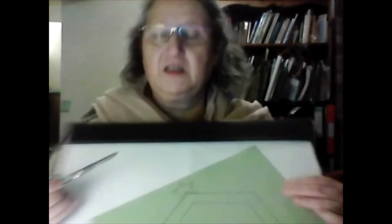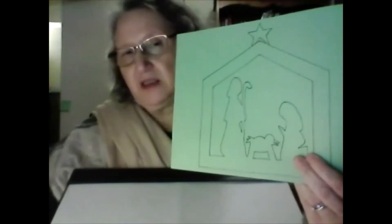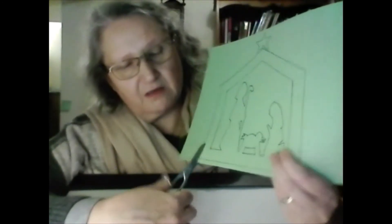The first little bit isn't too bad because all you have to do is cut around the outside. I'm going to cut right around the outside, trying to stay on the lines. I'm going up the stable, cutting across the roof — and above the stable is the star.